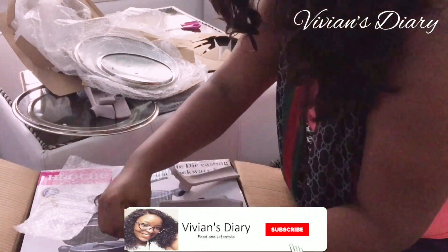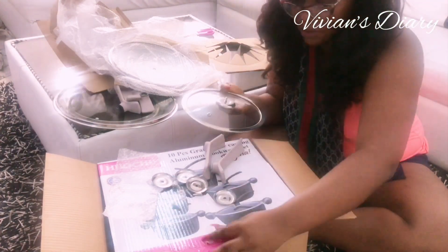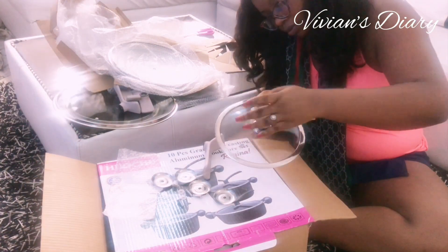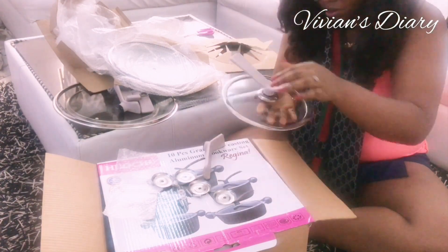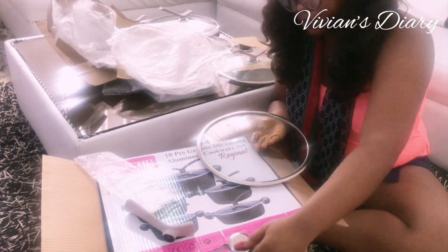I've confirmed that all the accessories are complete. I'm going to screw the handles to the lids — it's very easy to do. I didn't have any need for a screwdriver, so I just used my fingers to screw everything on, and it turned out very well and was tight.